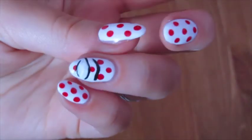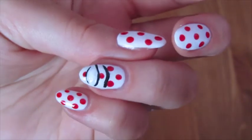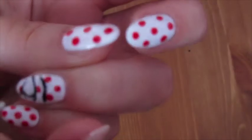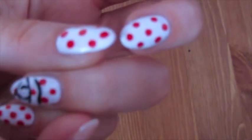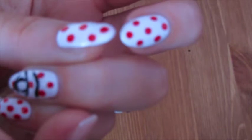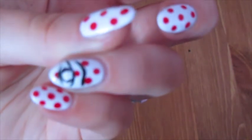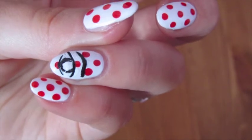So then once all that white in the middle of the eye is done, we're going to then go back with our black polish and our little paintbrush and we're going to just do the outline of the eyeball, just like that. So as you can see, it's all kind of a bit messy, but that's okay.